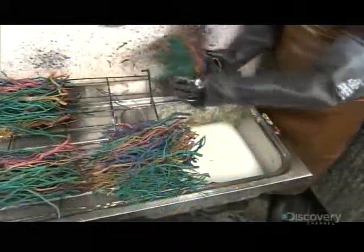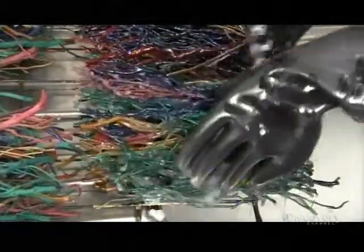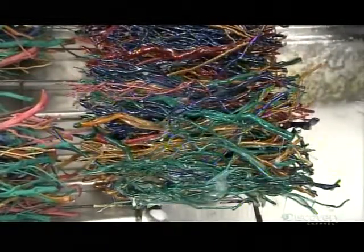They soak each bundle in epoxy resin for two or three minutes, ensuring the stems are well saturated. They then place the bundles on racks to allow the excess resin to drain off.